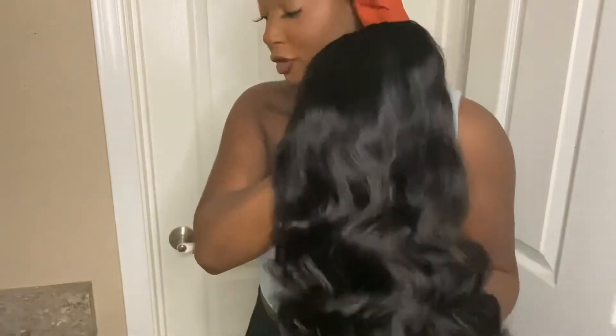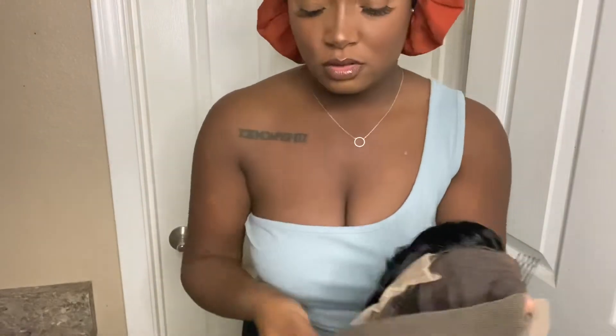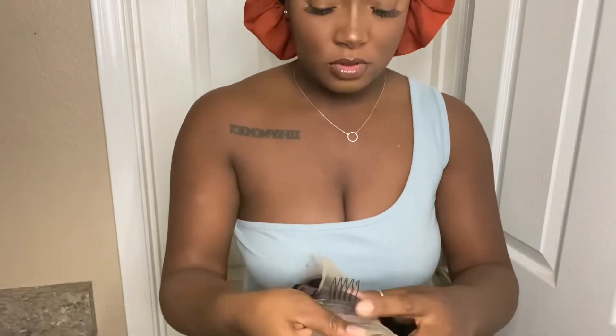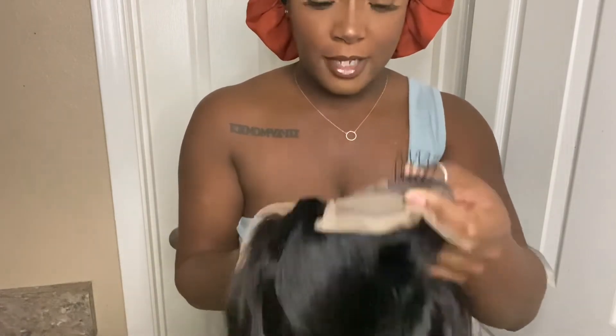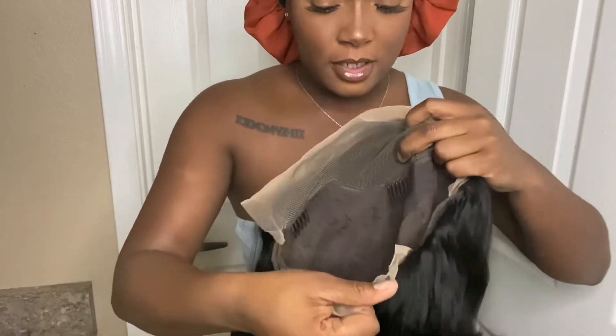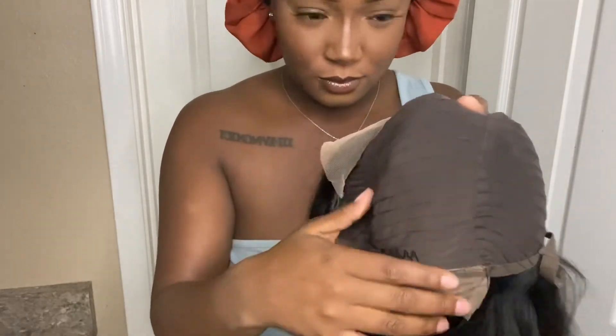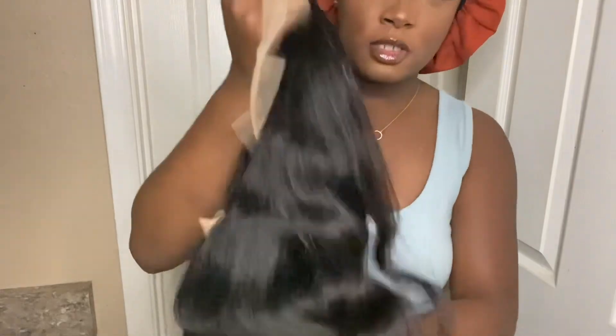I'm gonna show you guys that process too, but yeah this hair is really beautiful. It feels great, it's soft — look at the luster! I'm so in love with this wig. It has two combs on the side, a comb in the middle, and a comb in the back. The back has some lace as well. Look at how close the wefts are woven together. So yeah, I'm excited to wear this wig!